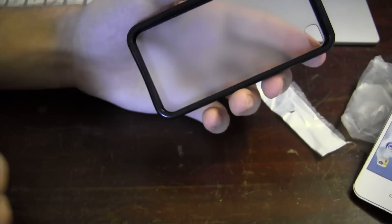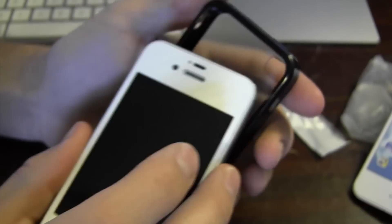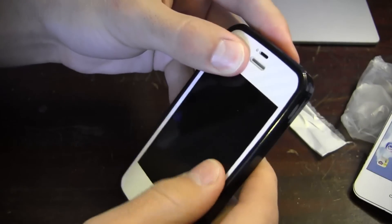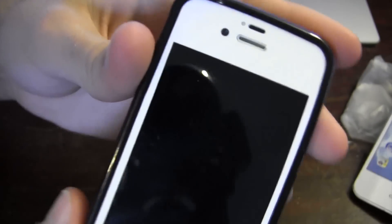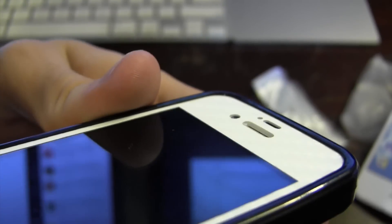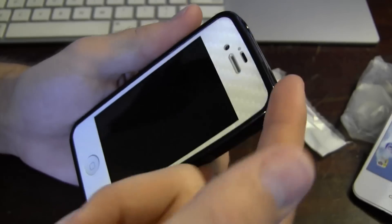I like that the back is clear so you can still make out the Apple logo. I'm not sure how well it will show my iCarbons, which I did apply — hopefully you guys can see that. I'm going to go ahead and slip the phone in the case now. This phone does look pretty sweet with the iCarbons — you may not be able to tell 100% on camera, maybe we can zoom in a little bit here and try to get the light just right.